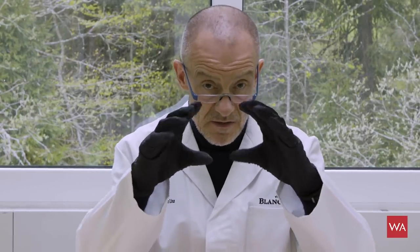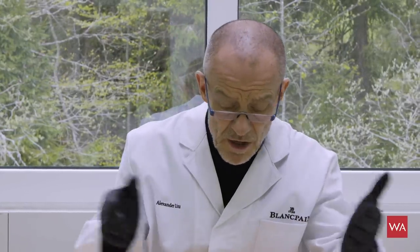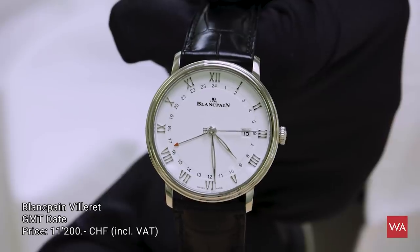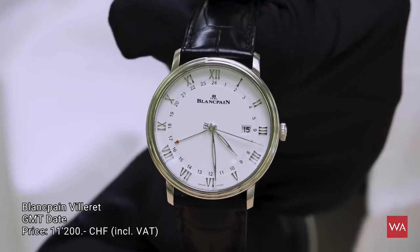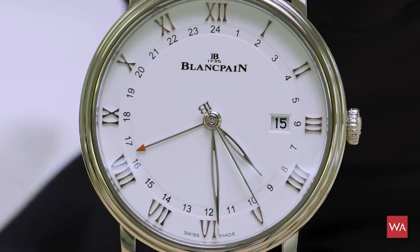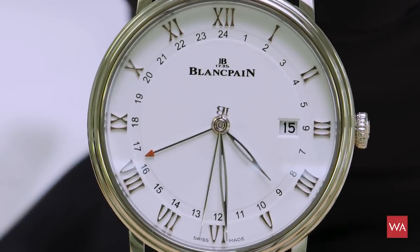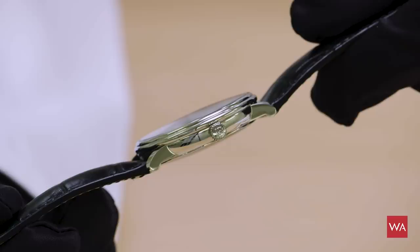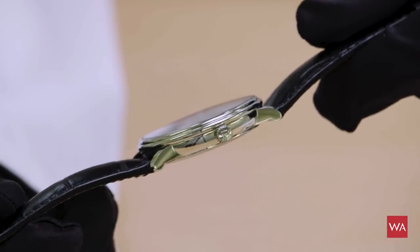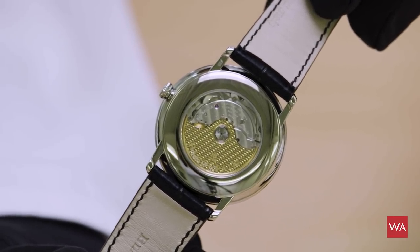Sizes, especially thickness, are getting slimmer while diameter stays around 39–40mm — a good size for today. If you're traveling and want a GMT or second time zone watch, also from the Villeret collection, this would be a watch you'd very much like. It has a date indication and is a fully functional GMT watch — an elegant version for traveling. If you think this is a gimmick and the second time zone function doesn't work correctly, I'd invite you to have a closer look.